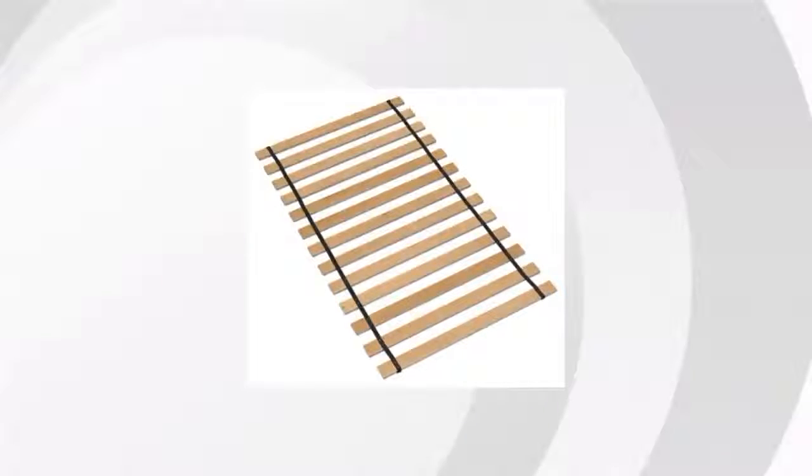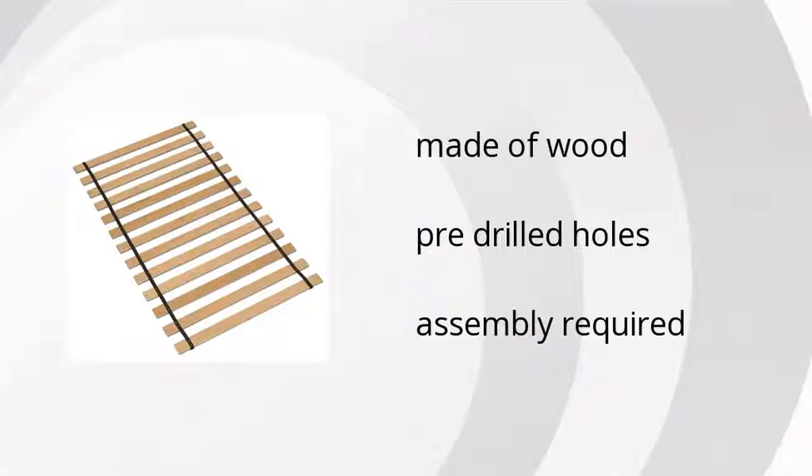The Frames and Rails Twin Roll Slat is made of wood, comes with pre-drilled holes, and assembly is required. Want to get the best price? Click here.